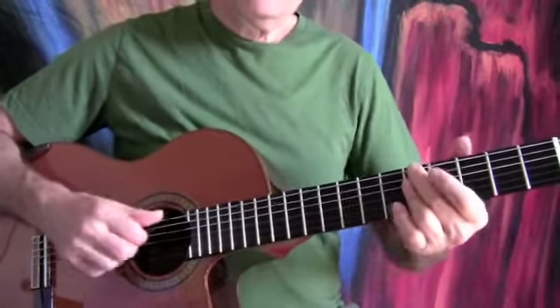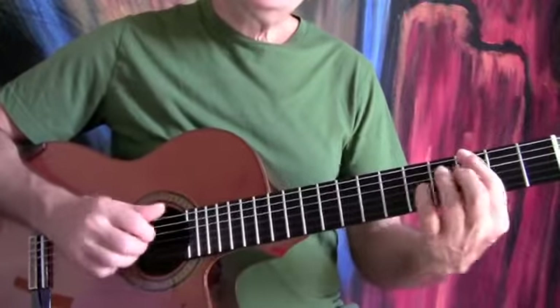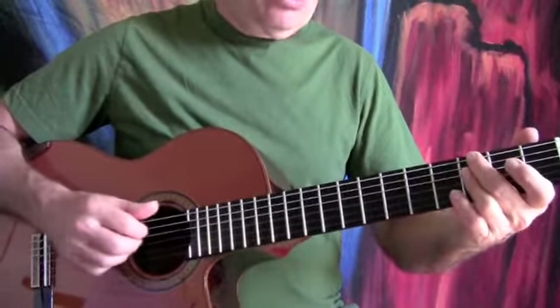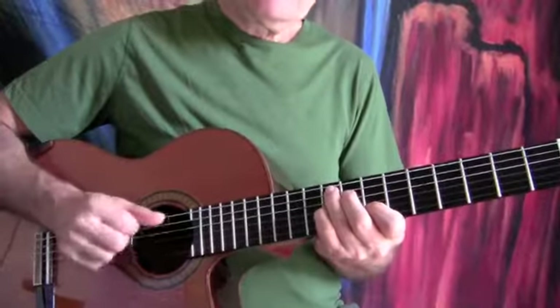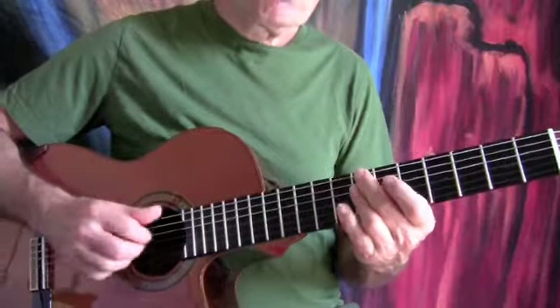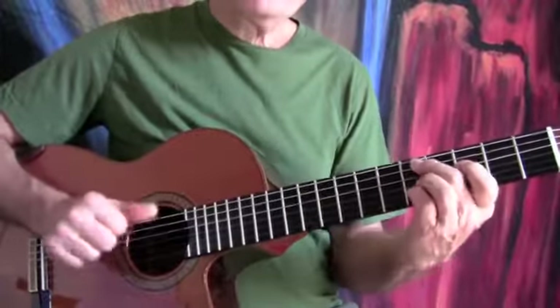Here's our A minor, to our D7, our G major, G minor, F sharp to B, walk it down to B minor, B flat dominant, to the A dominant, back to the vamp.